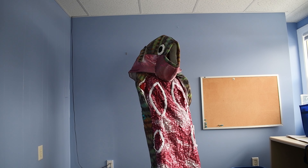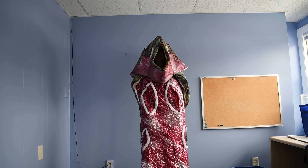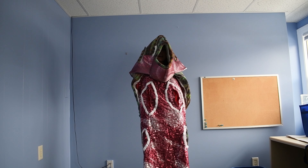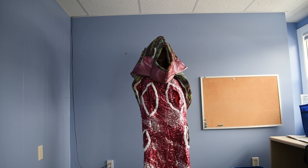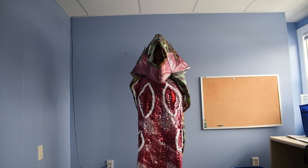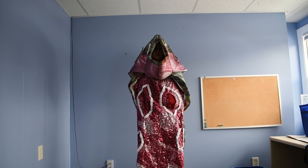The next thing that I've added on my transformation to be a trout is this beautiful, shiny, shimmery, scaly body. This is going to make me much more aerodynamic and help me flow through the water very quickly. It's also going to help me track down my food as I use my large trout mouth to capture that prey.